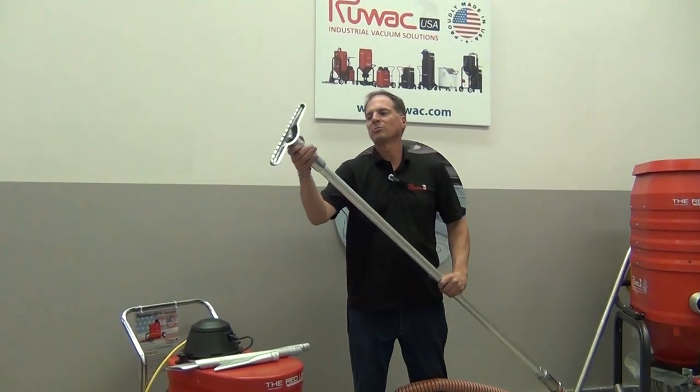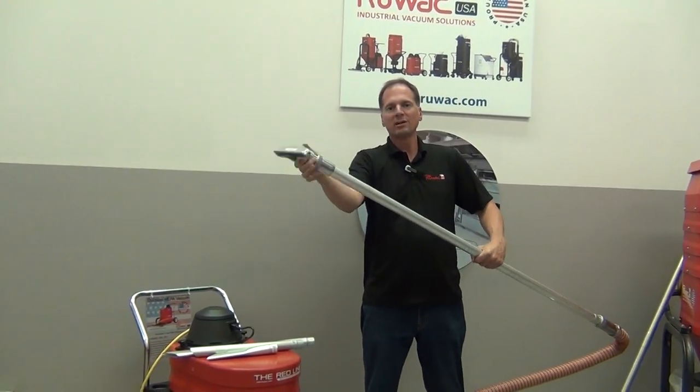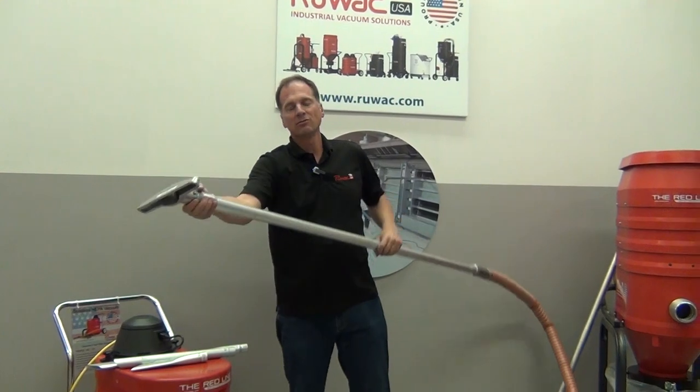There's an assortment of tools that you can put at the end of the wand. You can put your floor tool on here, back it off a corner — it'll still rotate but it won't fall off — so as you're cleaning the decks you can get it at different angles and it'll rotate for you.